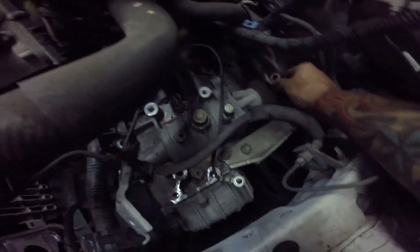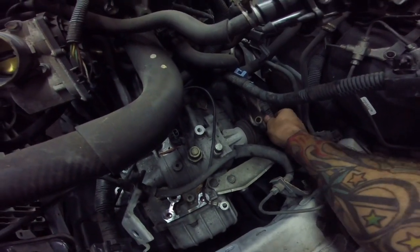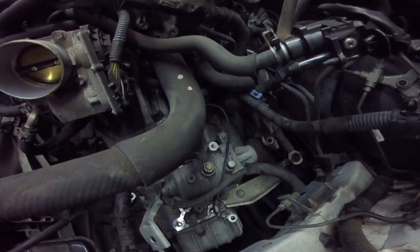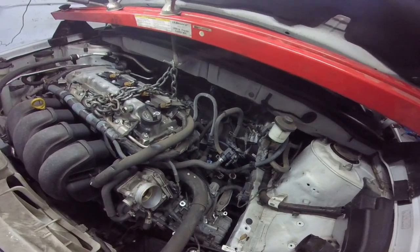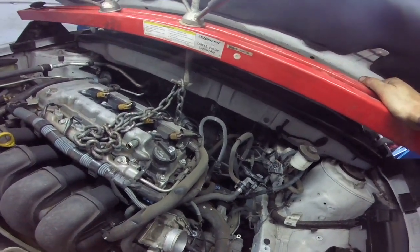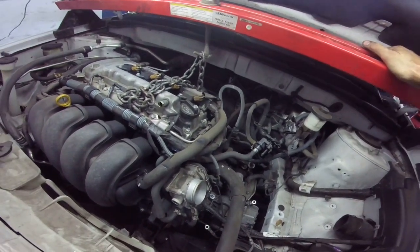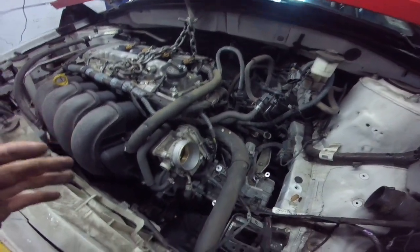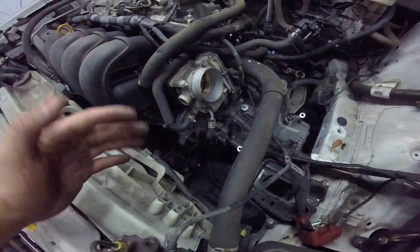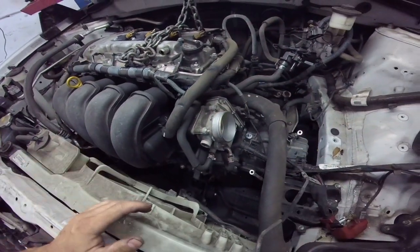We got our shifter cables unbolted — all it is is a little clip and you just slide them out. We'll undo the bracket from the bottom. All of our ground cables, our mounts out, and we got it hanging. These engine support bars are real cheap, only about $60 at Harbor Freight — they come in handy if you do a lot of front-wheel drive vehicles. I have seen people use 4x4s to chain them up, but this will hold it in place once we pull the two side mounts, and your front mount will hold the motor from falling on you.